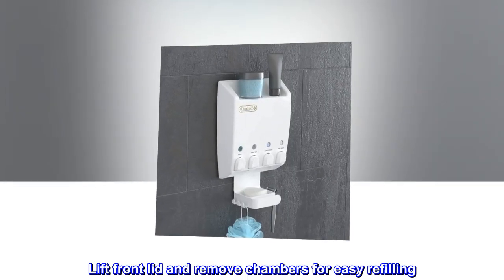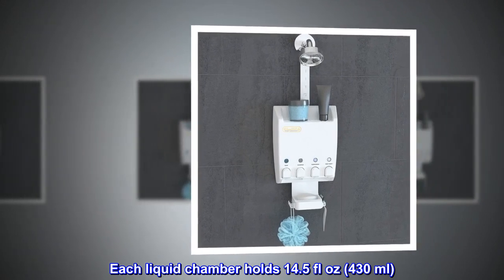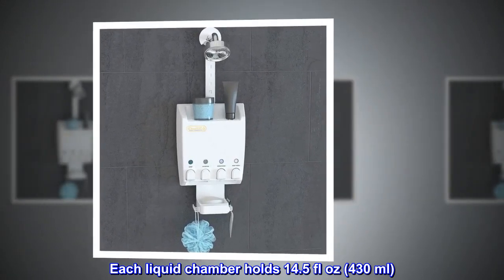Lift the front lid and remove the chambers for easy refilling. Each liquid chamber holds 14.5 fluid ounces, or 430 milliliters.